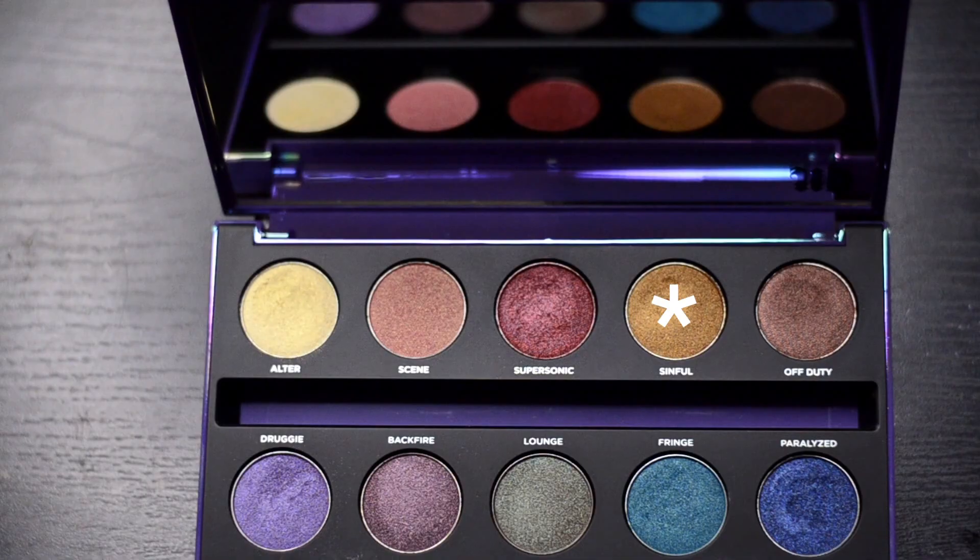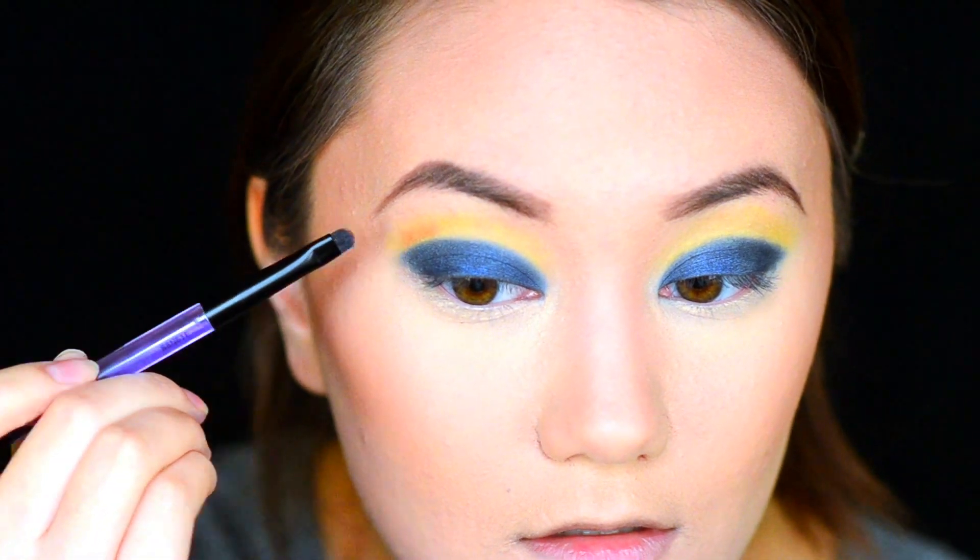Going back into that same palette, we're going to grab the shade Sinful and begin defining our cut crease.